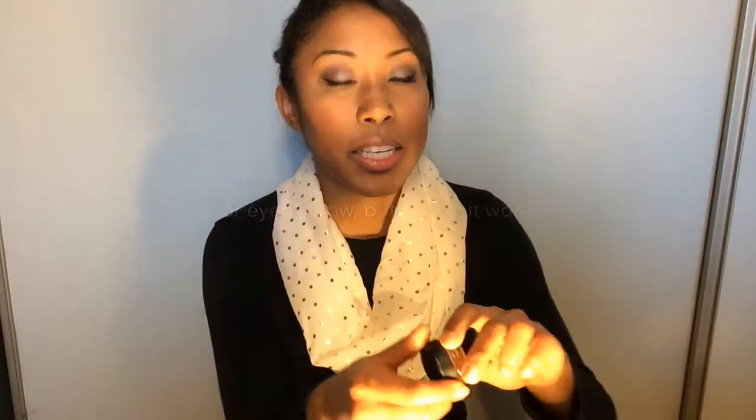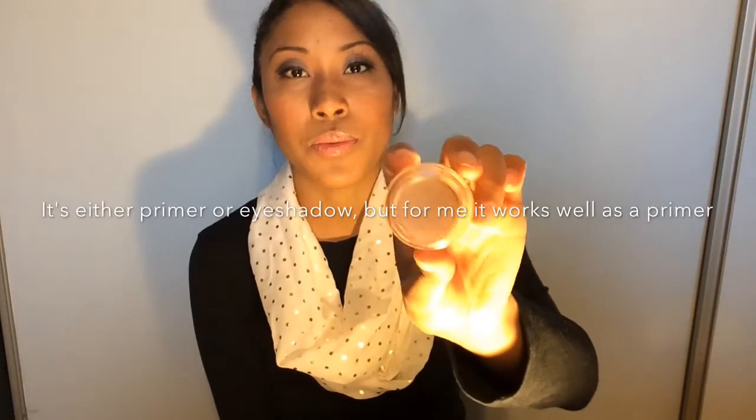Another thing I wanted to talk about is the MAC primer I also got as a Christmas present. It's called the Painterly Paint Pot — it's just a primer for your lids and I really, really love it. If you're interested in picking this up, I would recommend it.